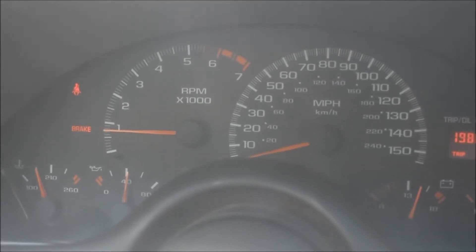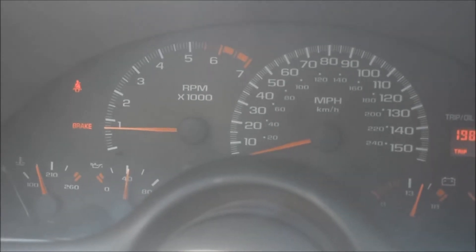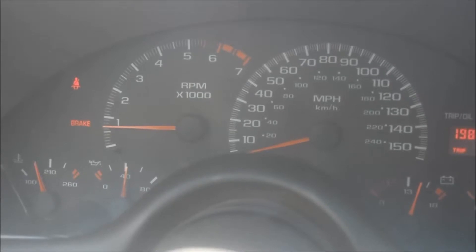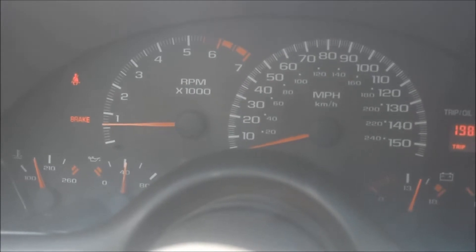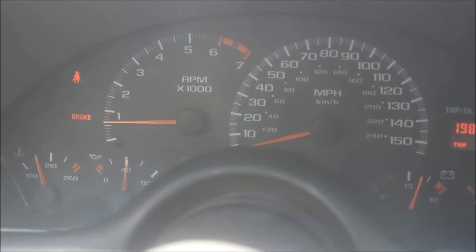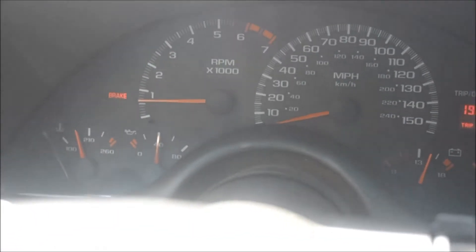Now I'll go over the drive cycles. As you can see, there's no check engine light. Once I had the new cat installed, rather than erasing the codes I just went through the drive cycles. Secondary air had already cleared and was complete. I'll show you on my phone — this is the Torque app.